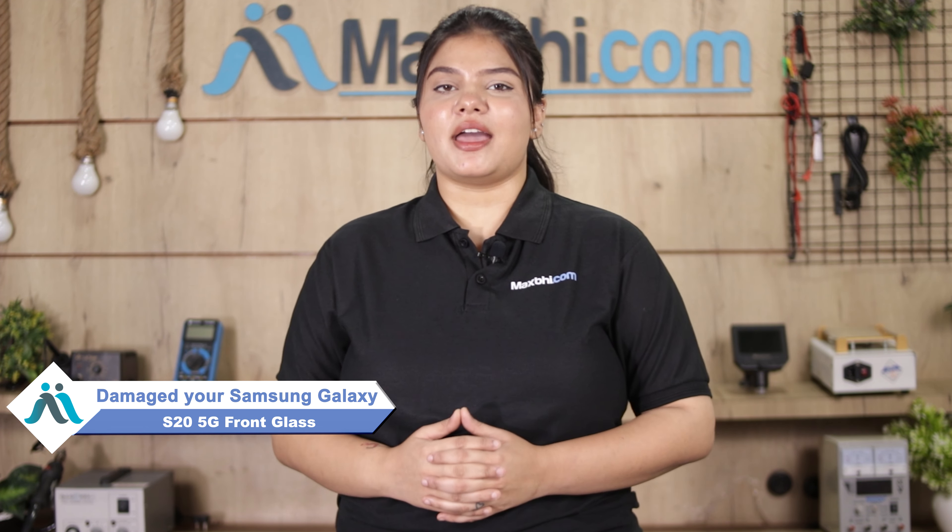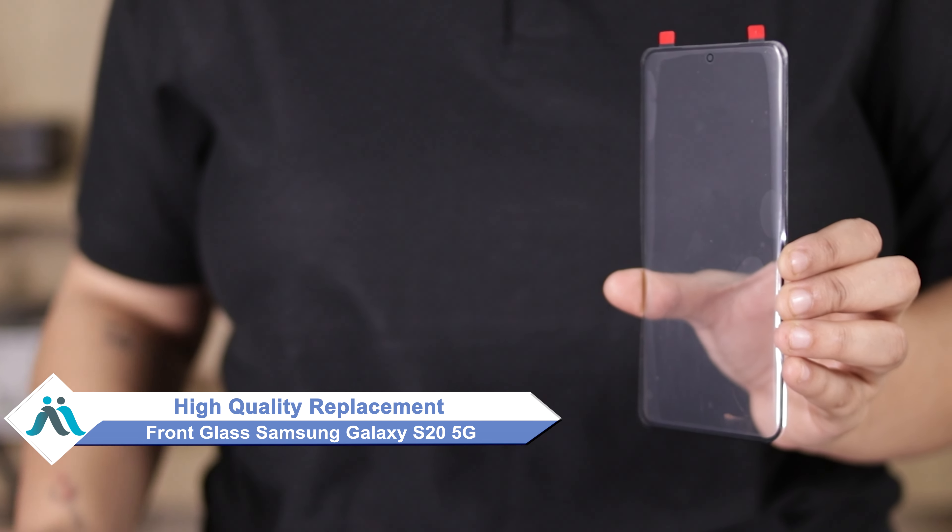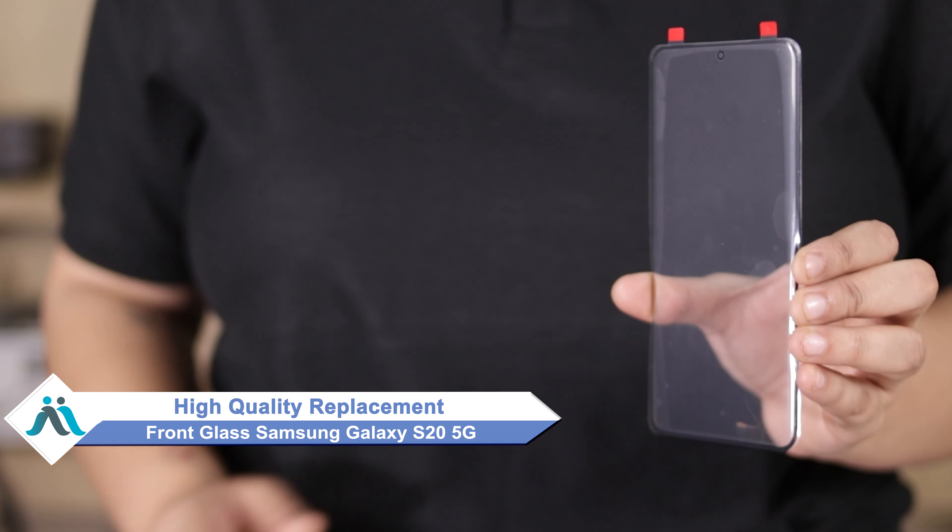Hi friends, this is Lucky from Maxp.com. Friends, is your Samsung Galaxy S25G's front glass damaged and you're worried about the higher repair cost? Don't worry — you can now buy a high quality replacement front glass for your Samsung Galaxy S25G at a very affordable price from Maxp.com and fix your phone yourself at home, or get it repaired by any professional very easily.